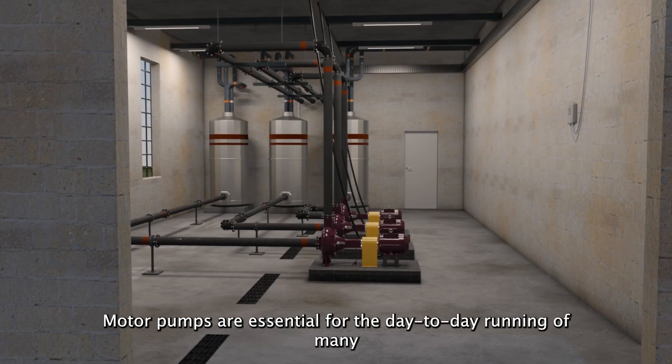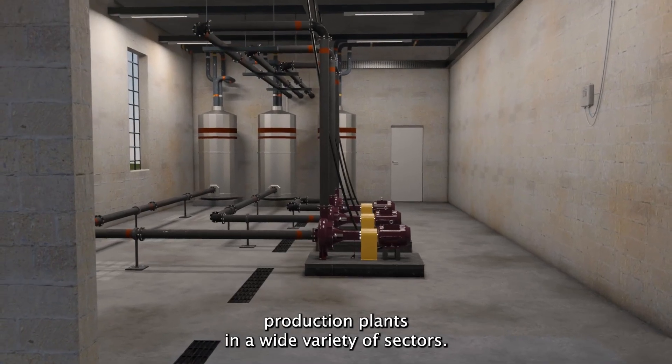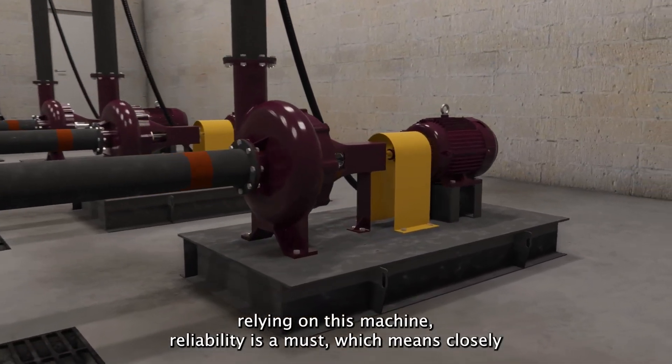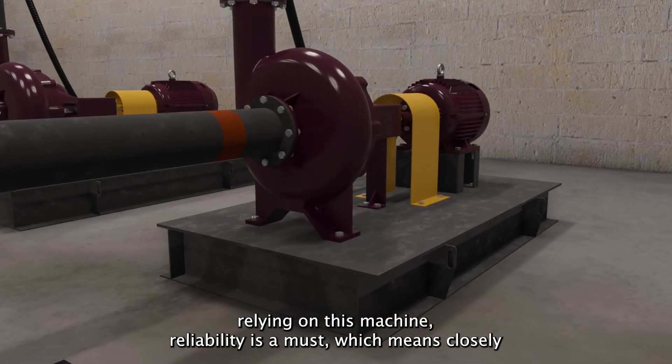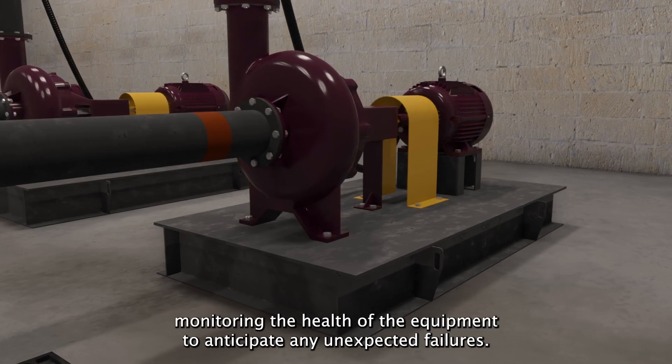Motor pumps are essential for the day-to-day running of many production plants in a wide variety of sectors. With so many processes relying on this machine, reliability is a must, which means closely monitoring the health of the equipment to anticipate any unexpected failures.